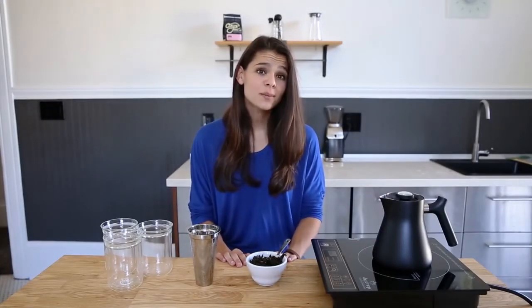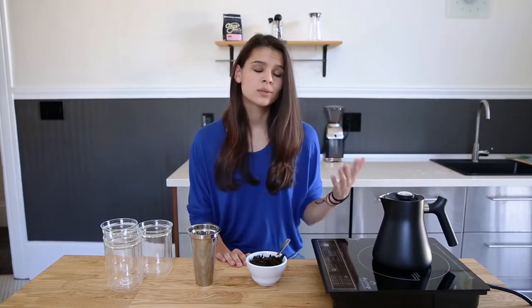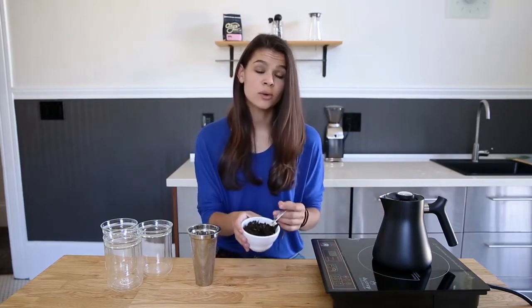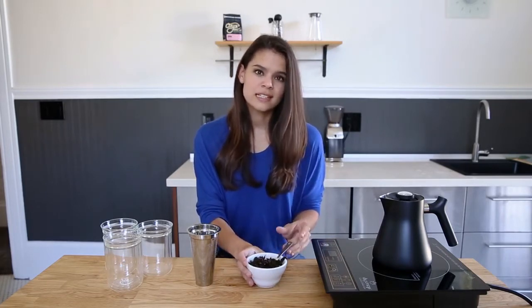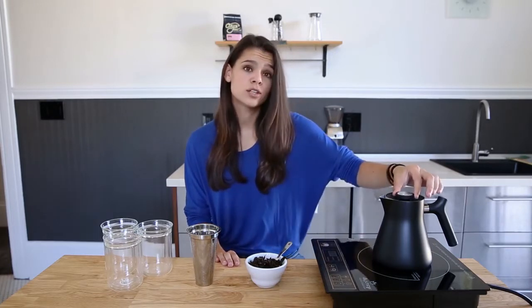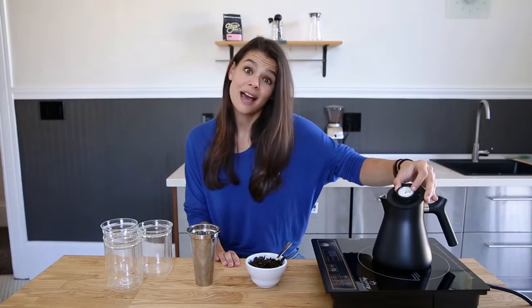Hey guys, Hannah here. Today I'm going to teach you how to make a great cup of tea with Raven Tea Steeper. It was a long weekend so I've decided to go with a medium caffeinated oolong tea. But what's great about Raven is it takes the guesswork out of pretty much any tea with its steep range thermometer, which shows you the optimal temperature for green, oolong, and black teas.